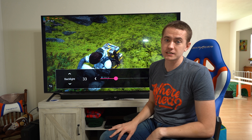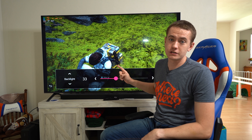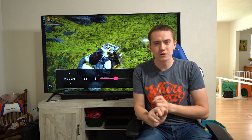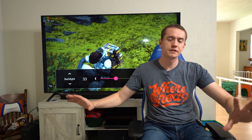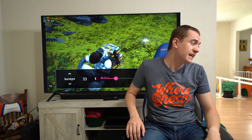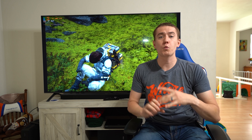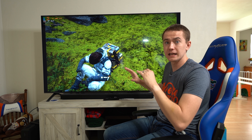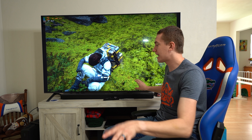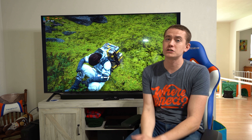Big thanks to LG for sending over the 75 Nano 99. I love this TV — it does everything I thought it would. The colors with NanoCell technology look great, with no bleed between colors. 8K is awesome. The ultra large size means no matter where I am in our living room, I can view it properly. This thing lights up the entire room — I don't even need to turn on lights. It has FreeSync Premium, low input lag, and filmmaker mode. No matter what content you're experiencing on this TV, it's gorgeous — and it's going to last for years as an IPS LED backlit panel.